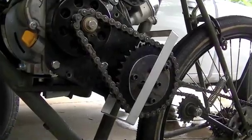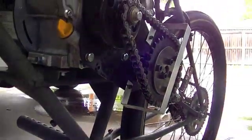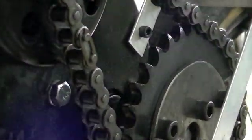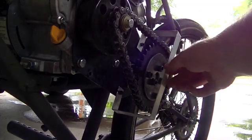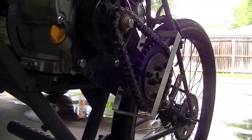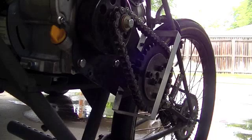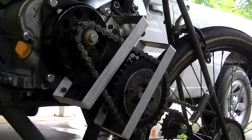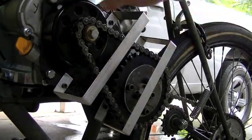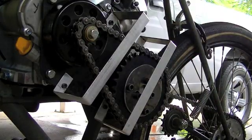We've got one bracket made. You can see how it loops under and around the chain, bolting into those already existing rib nuts on the top and the bottom. That gives us flat mounting surfaces — top, bottom, and side — to bolt on all of our covers. We just need to make another duplicate of this for the upper area, and then we'll be ready to skin it. We've got our two aluminum brackets made, and now all we have to do is get that diamond plate to come around the perimeter of the sprocket and clutch.